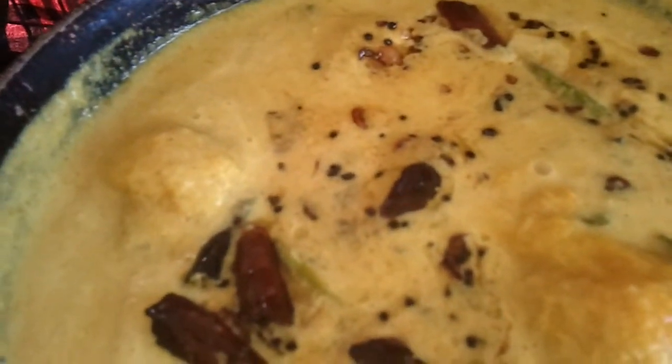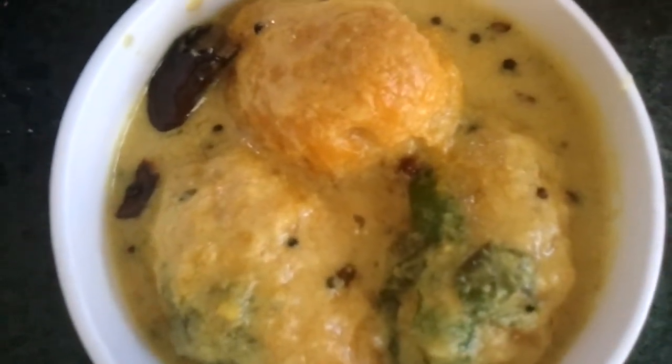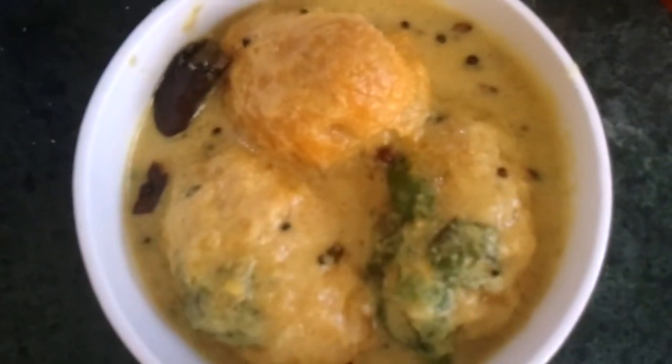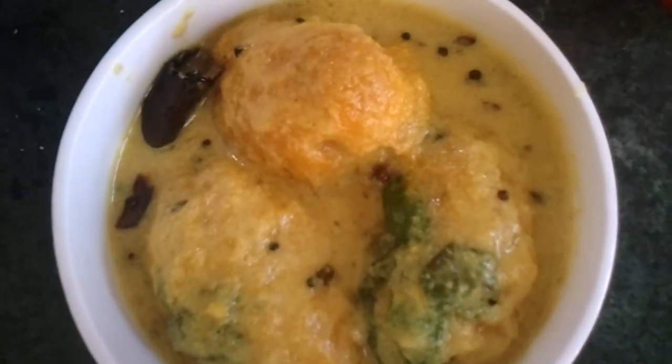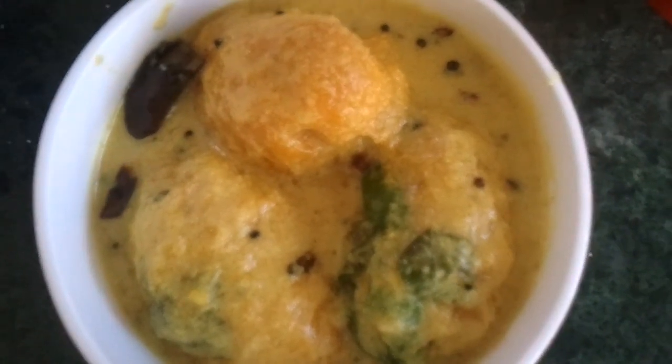Paramanga curry is all done and ready to serve. Hope you enjoy this recipe. I'll be back soon — bye, and thank you for watching!